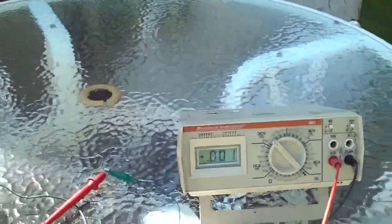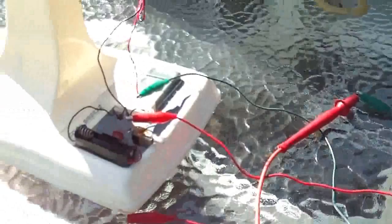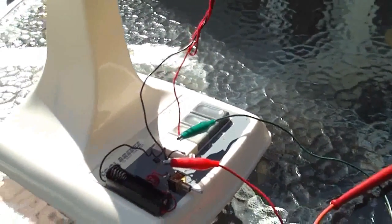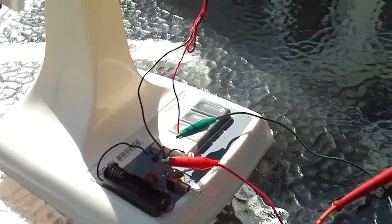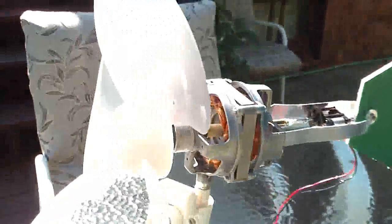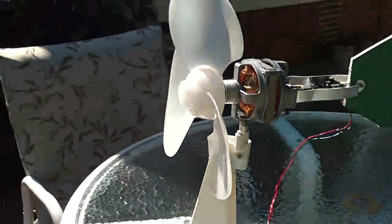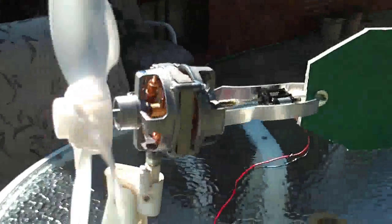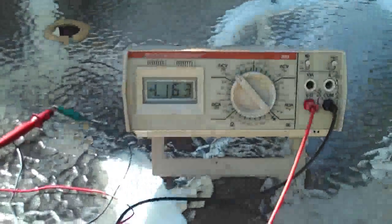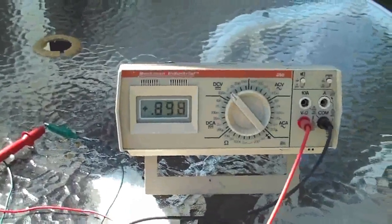It's windy out here again today, folks, as it always is in Iowa. I have the voltmeter connected up — without the battery in it — to see if the generator actually makes voltage. So let's go ahead and let it spin and see what happens. Here we go — we're turning about one volt.